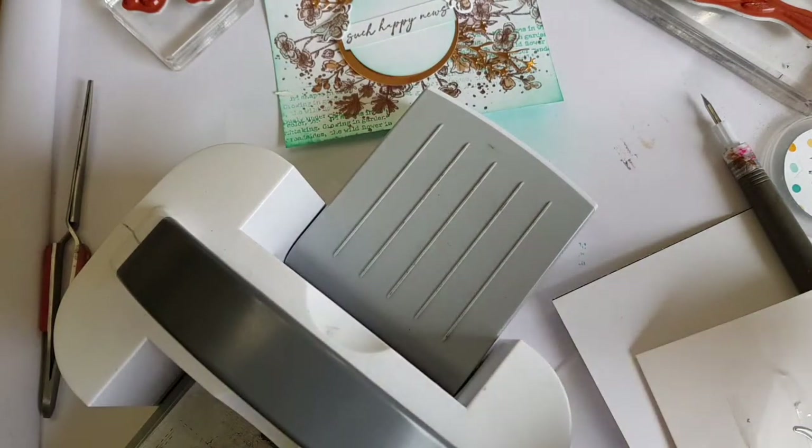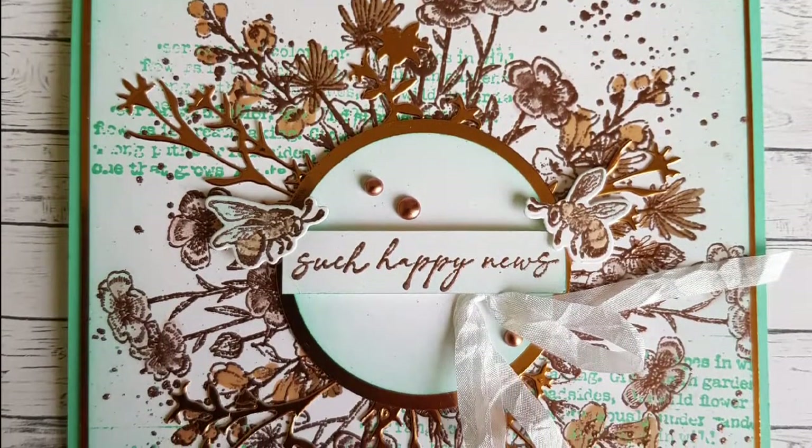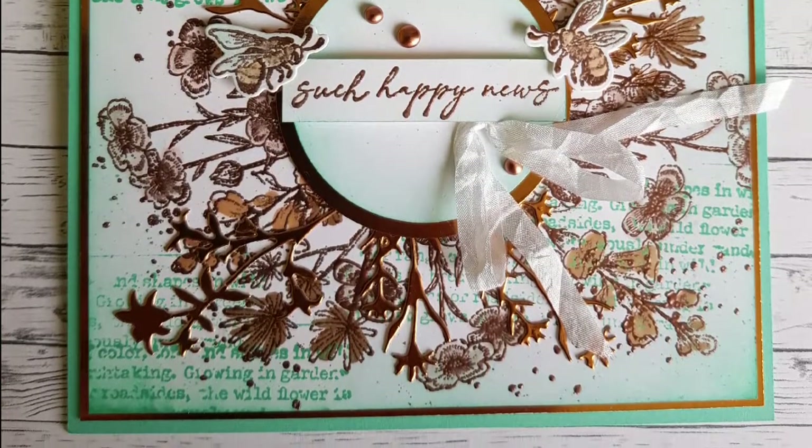I'm really sorry but this video comes to an abrupt end. I made this in a bit of a rush and so here's the finished card. I hope you still enjoy it and get a sense of what it looks like in the end.